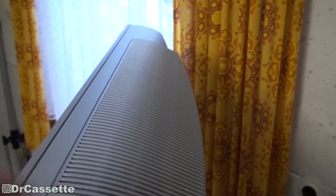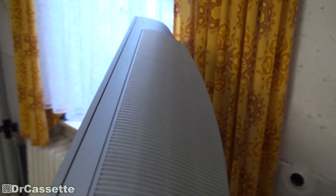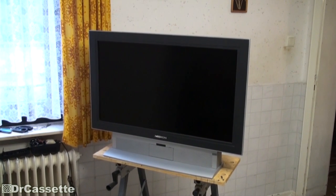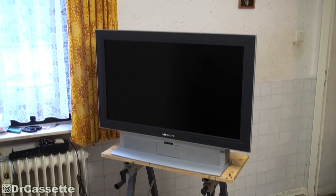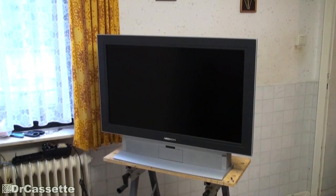Especially if you look up top — modern TVs are like that thick. But there should still be some quality hiding in there. The panel appears to be fine. So let's go ahead and plug this thing in and let it warm up for a while. Let's see if it's working.